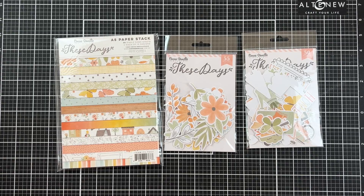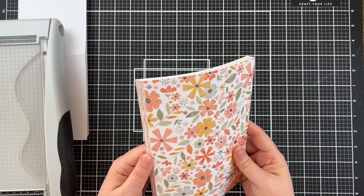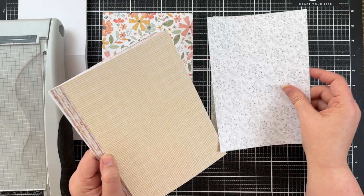Today I'm going to be using the These Days Paper Pack from Coco Vanilla. They are an Australian company that one of my viewers pointed me to, and I'm super excited to use some of their products.